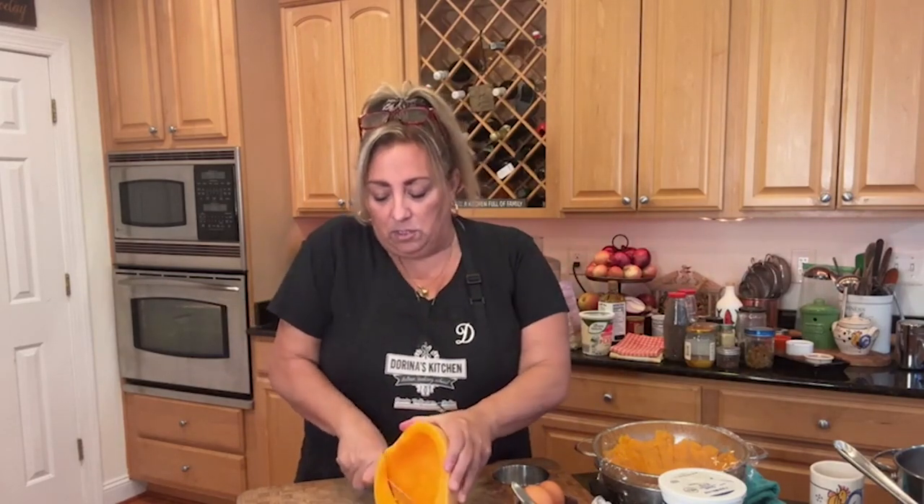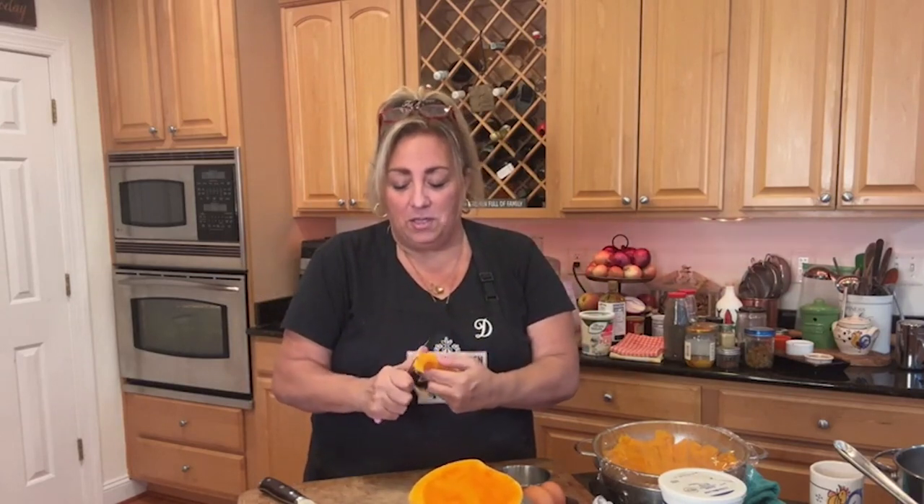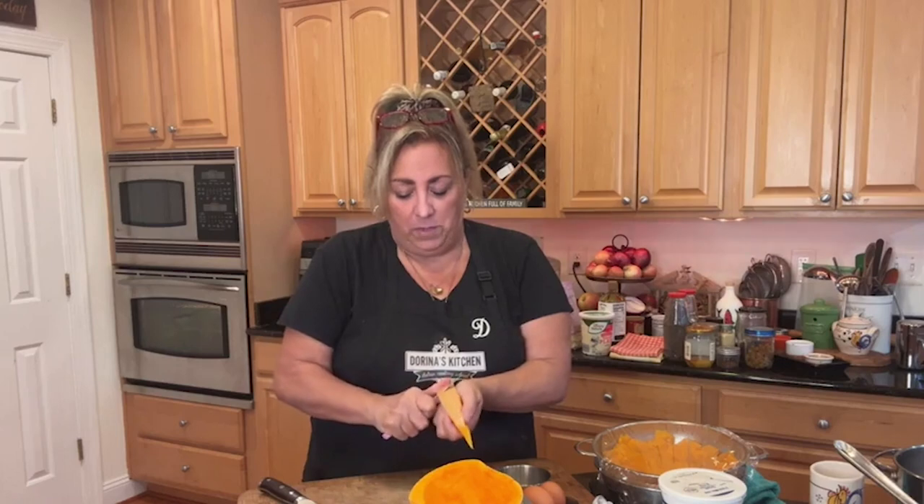Let me get my paring knife. I like to do a combination of cutting it in slices and then peeling it. I take it like this and just peel it - it comes off rather easy, like peeling an apple. You can then cube the pieces, which is what I did, and just boil them.